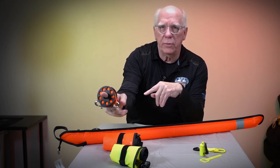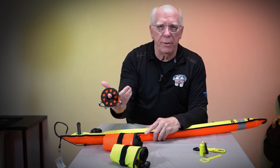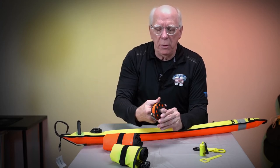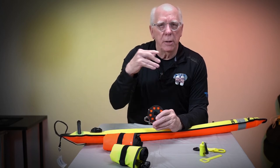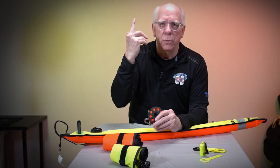These finger reels come with a double-headed clip — this one happens to be a 66-footer. If you're at your safety stop at 15 feet, this is plenty of spool. You attach it to your SMB and go to your safety stop, listening for boats.